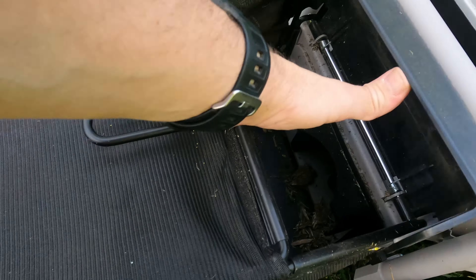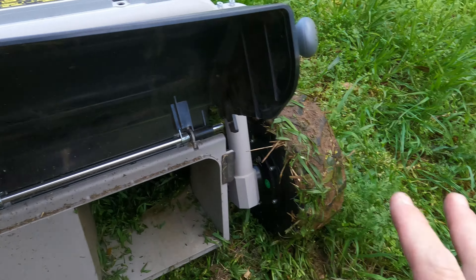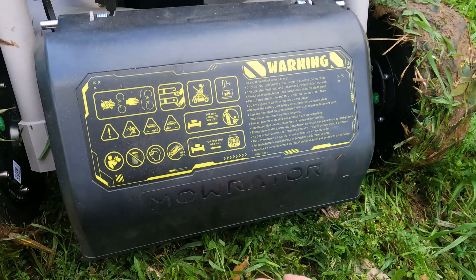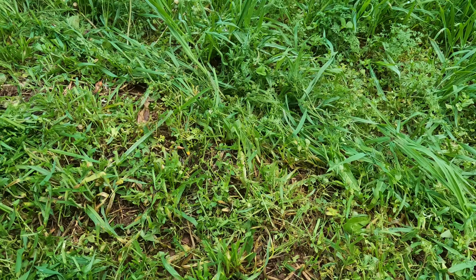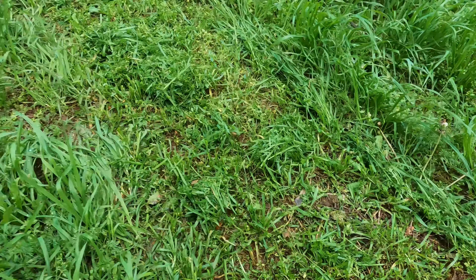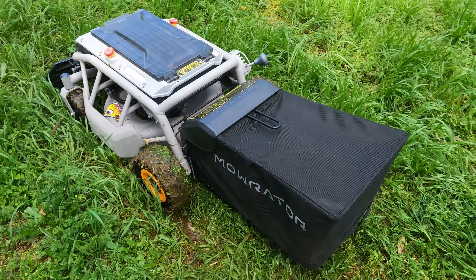You do get a catcher, and there's also this here which is the mulcher. We might do a run without the bag just to show you how much comes out — it just drops on the bottom. That's at full speed. If you want a nicer cut, a little bit slower is probably better. But for this sort of surface you can see it's dumping it on the ground. It does a nice cut, nice and quick. We'll put the bag back on.